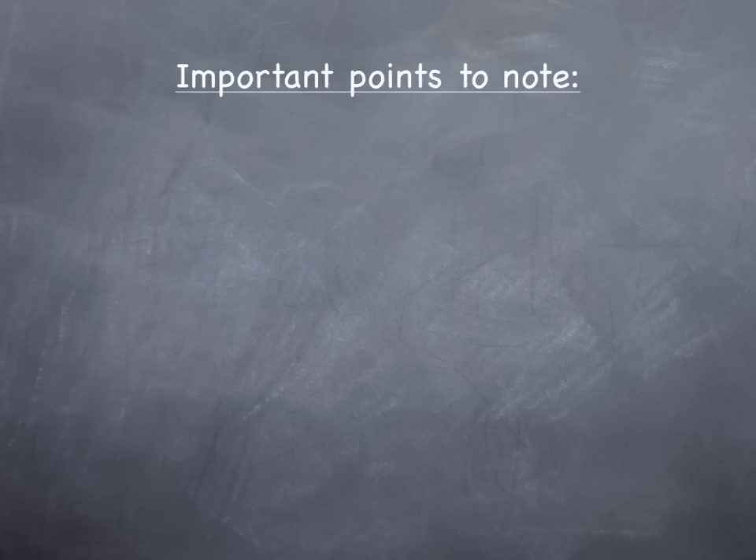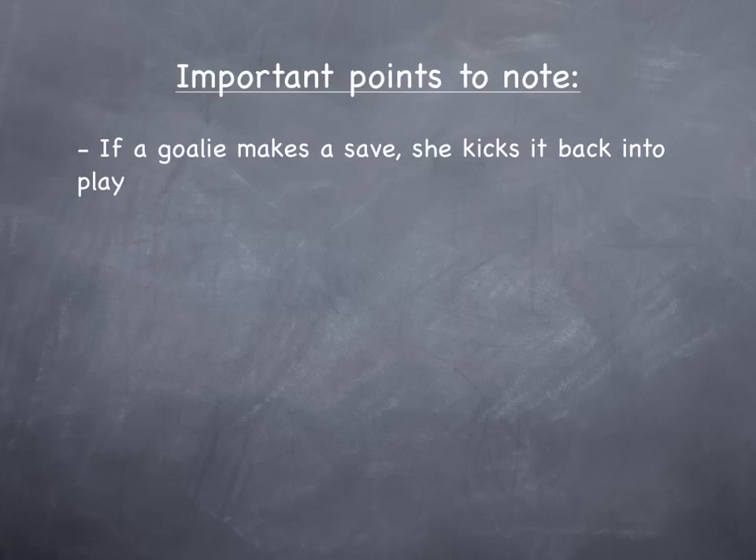That's basically it for three ball soccer. Some things you want to note: if a goalie makes a save, she'll just kick it back into play.